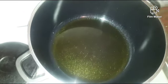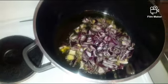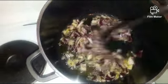Then in this pot I am going to fry my tomatoes and the leftover ingredients. Then I will add my jollof fry seasoning and stir it together and leave it to cook for some minutes.